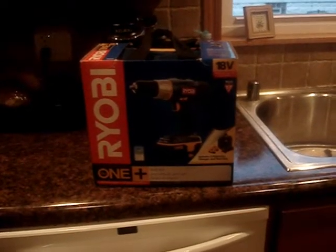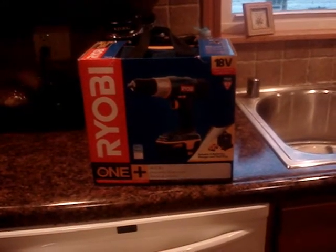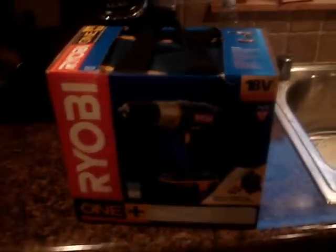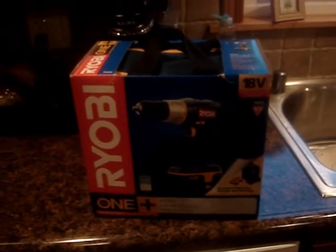YouTube, I just got back from Home Depot and I came home with this — a Ryobi cordless drill set. It came with the drill, a duffel bag, two rechargeable batteries, and a one-hour charger for $69.99.